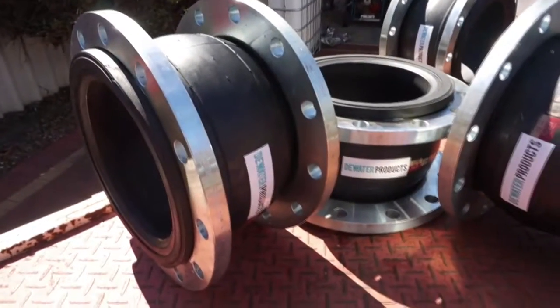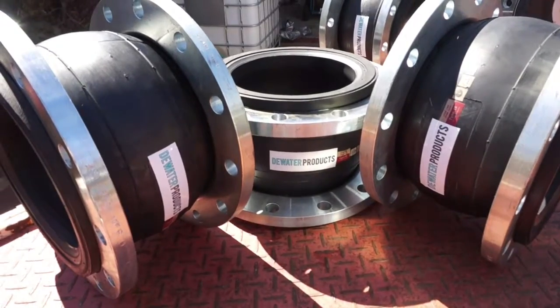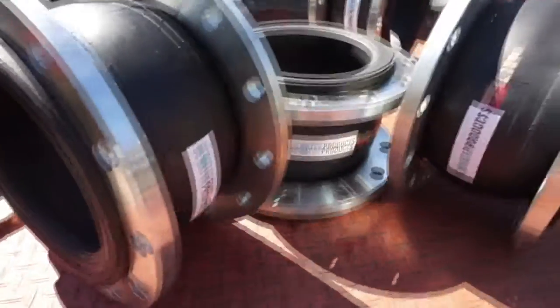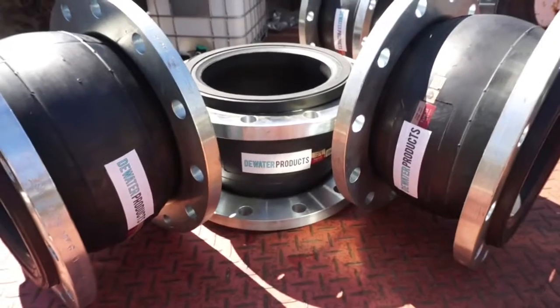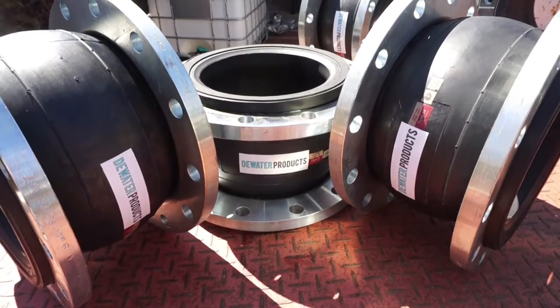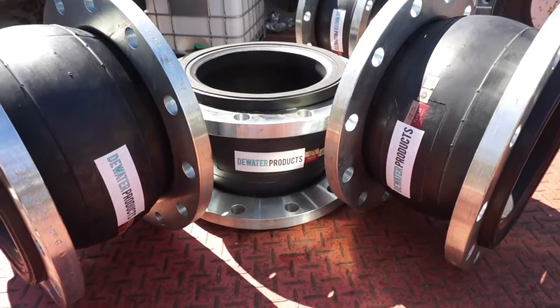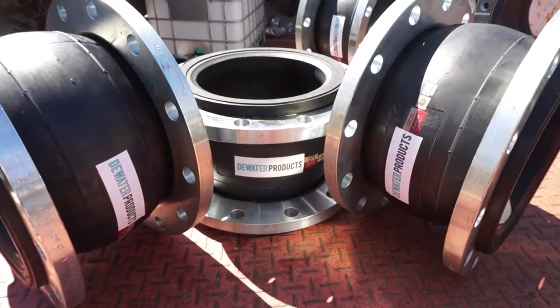ANSI 150 pound, EPDM material — great for movement and vibration elimination in pipes, including compression, elongation, and angular movements. These are being fitted at the pump suction.